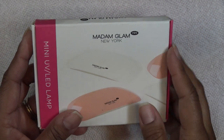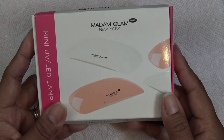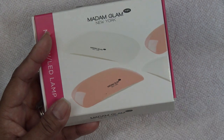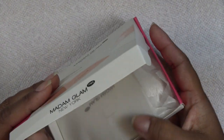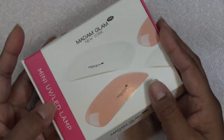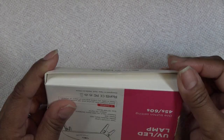I wore the nails for about two weeks and it was great, then I removed them with the soak-off method using acetone — you can use gel polish remover, however you want to soak them off. It's a good little machine for the price if you're looking for something more portable and small that does the job, though it does take a little bit longer.